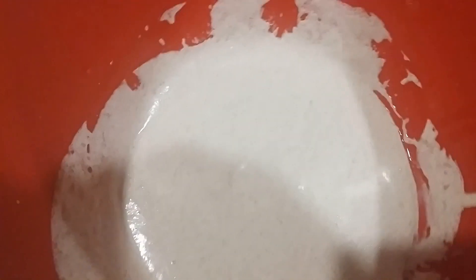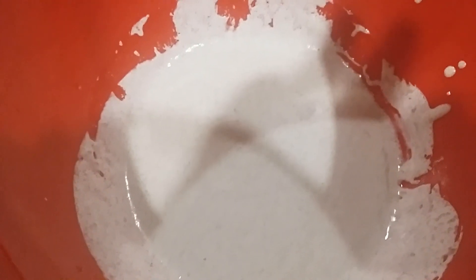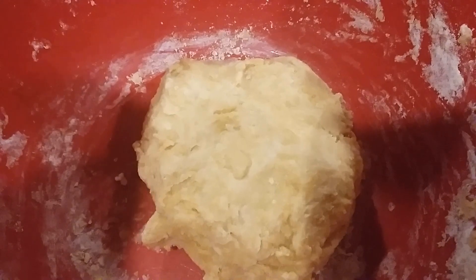Once you have everything combined, go ahead and add in your hemp seed milk — you can use any milk that you prefer. You're going to need about 1/4 cup, but add a little at a time until you get a nice dough ball that is not sticky. It should look something like this. Then let that rest for about 20 minutes.